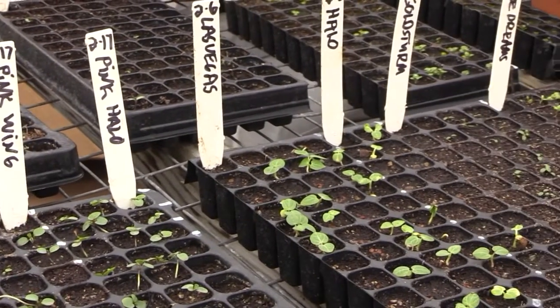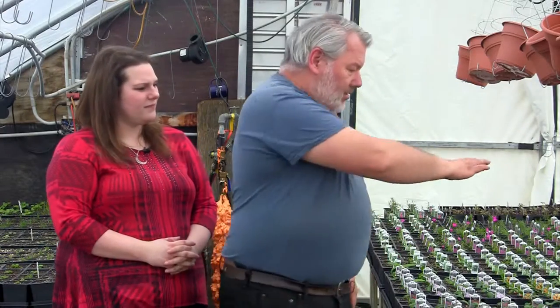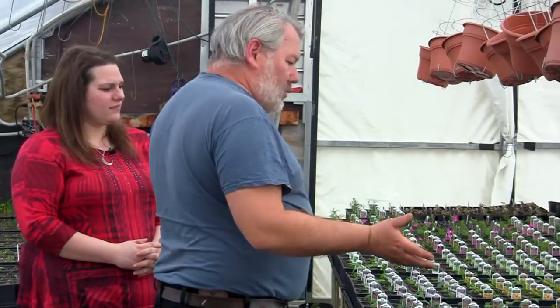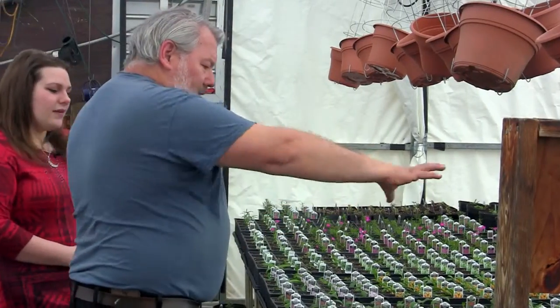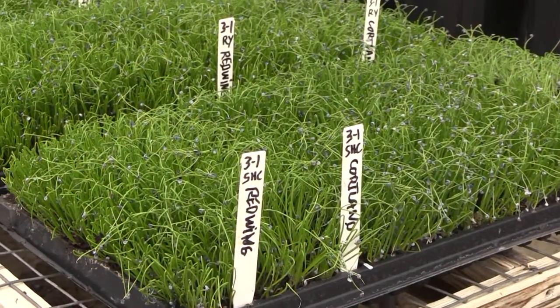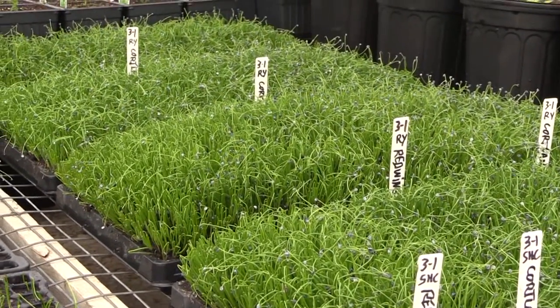How many times do you usually come down here to water them or care for them? This is the first place I come in the morning, even before I let my chickens out, to check everything. Because depending on how cold it is, the furnace creates heat, but furnace air is very dry, and it blows across these plants. I'd already watered this morning before you guys arrived — there were a lot of dry plants right down the middle here. You want them to dry down between waterings; it helps prevent fungus problems and other issues.